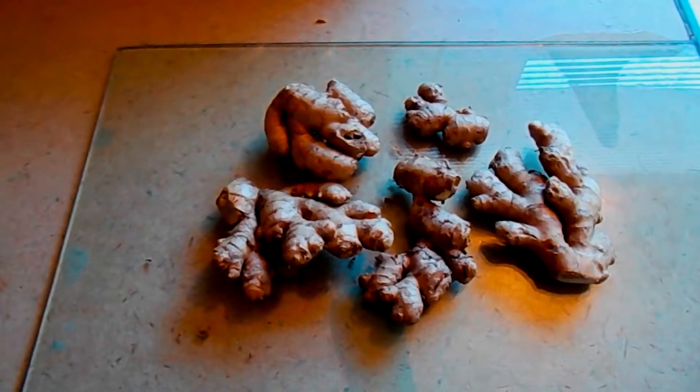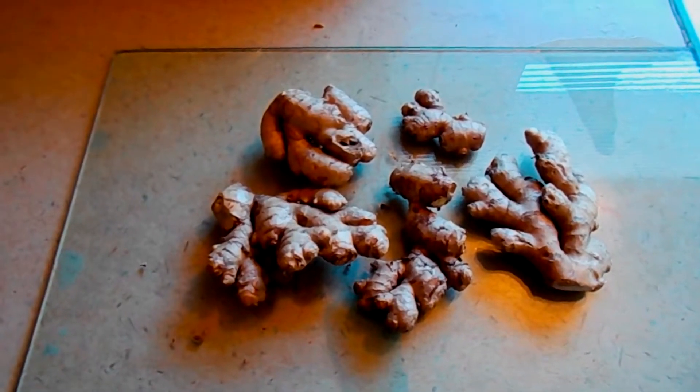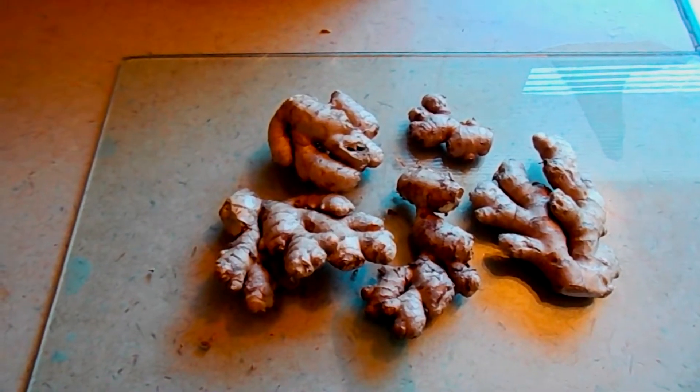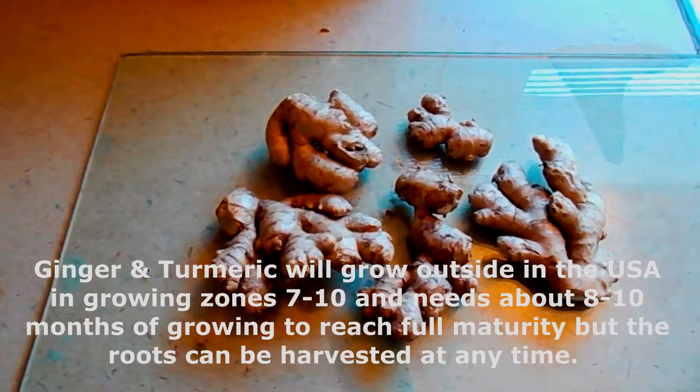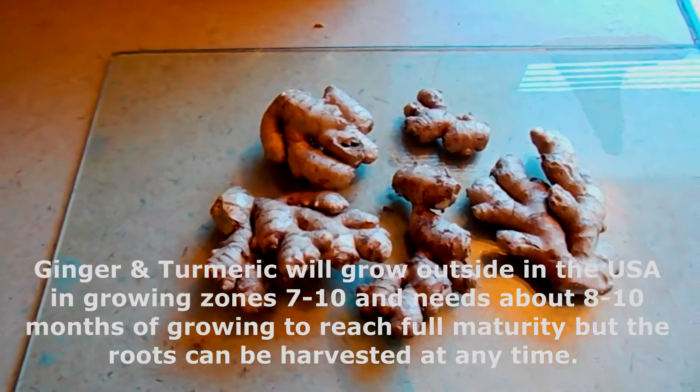The reason we do that is because we want to trick the ginger or turmeric into thinking it's in a dormant stage, like winter. And yes, you can grow turmeric and ginger just about anywhere in the world — inside, outside, it grows. It's a very hardy root.